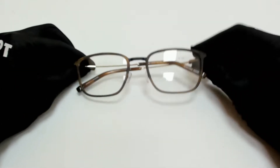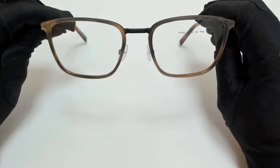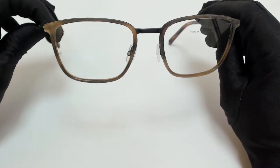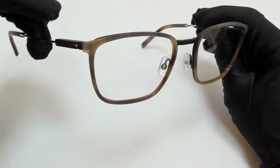Hi everyone, greetings from joylott.com. I'll be demonstrating Morrell eyeglasses model 101300, color code C02.